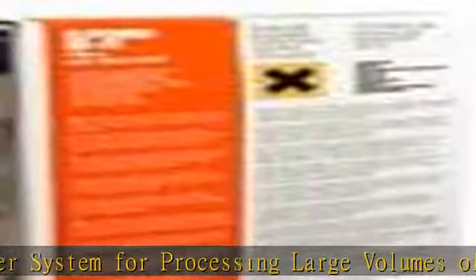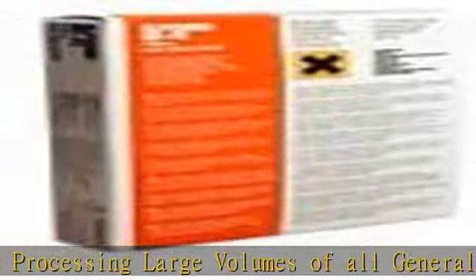Insures the best balance of fine-grain, sharpness, and tonal rendition — producing negatives which allow a high degree of enlargement. In the description to get this product today at the best price.